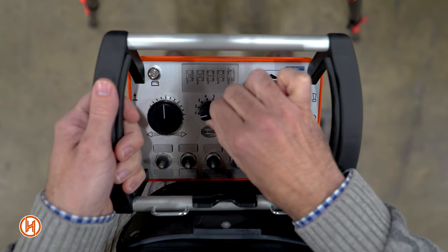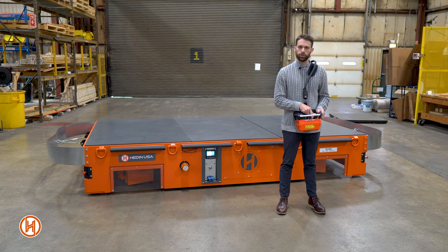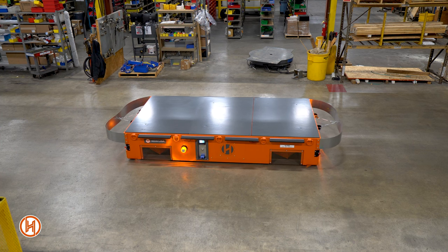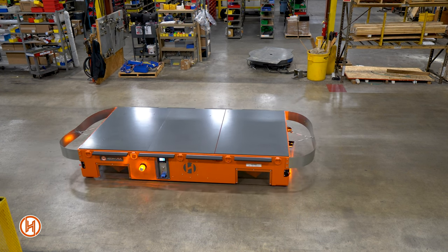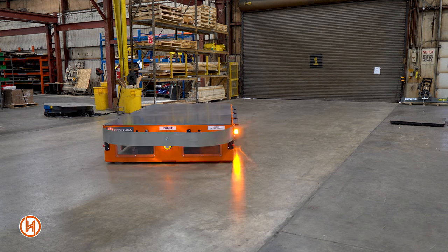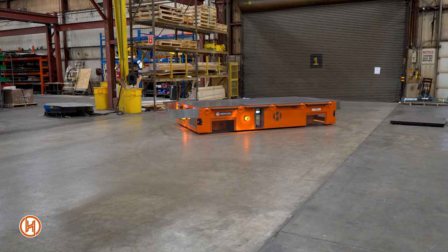In the center we have a dial that counts up from one to five, which controls the different driving settings. The first one is for crab steer, which allows you to go at different angles laterally. The second one is edge steer, which allows you to turn and pivot around the inside or outside edge of the transporter.